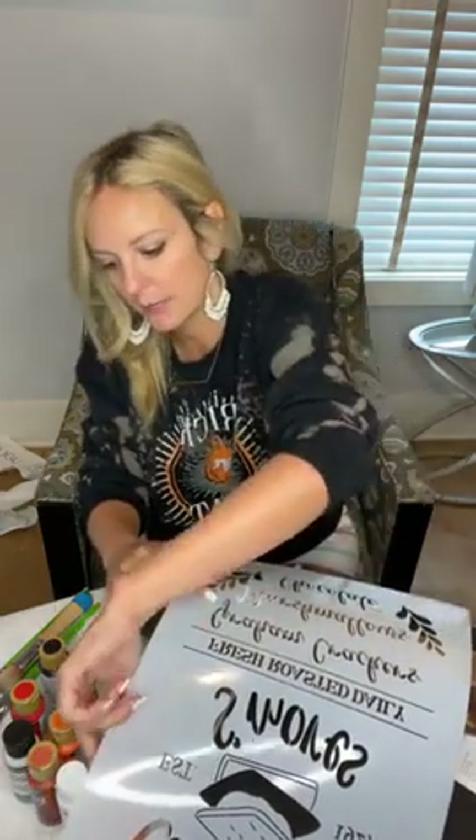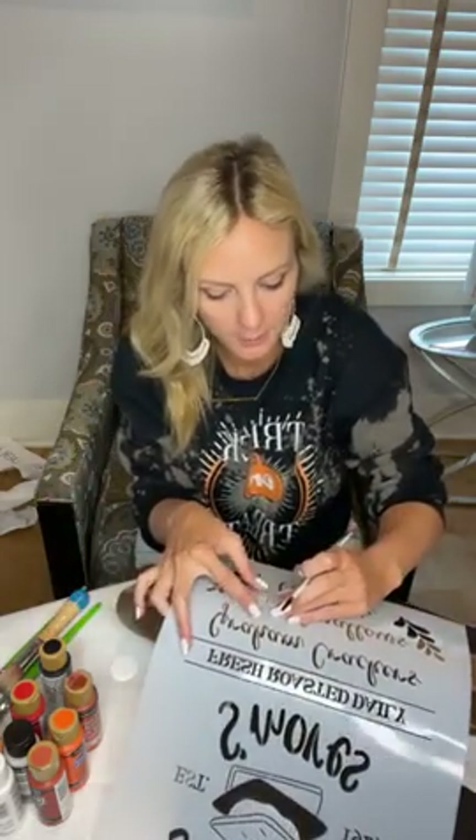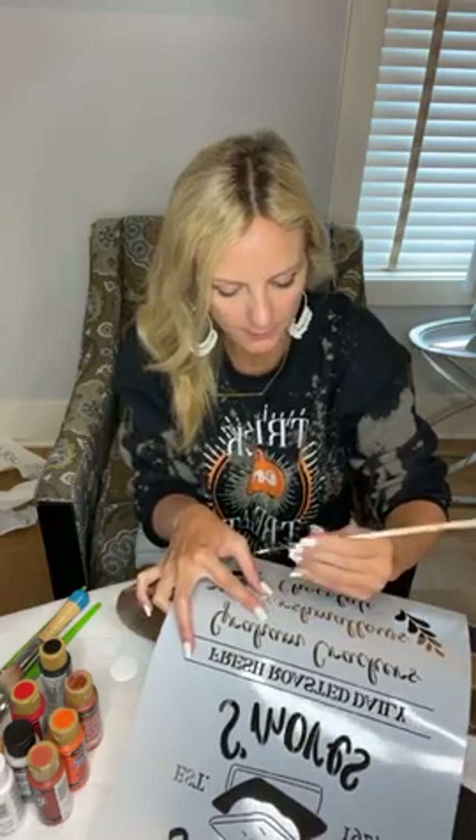I want to show you that when you teach paint parties, it's not just about doing a canvas. It could be ceramics. It could be an online paint party. We've had a lot of discussions this week about what if in my area I can't do in person — we've talked a lot about online paint parties and ceramics. Let me know in the comments things that you have taught.